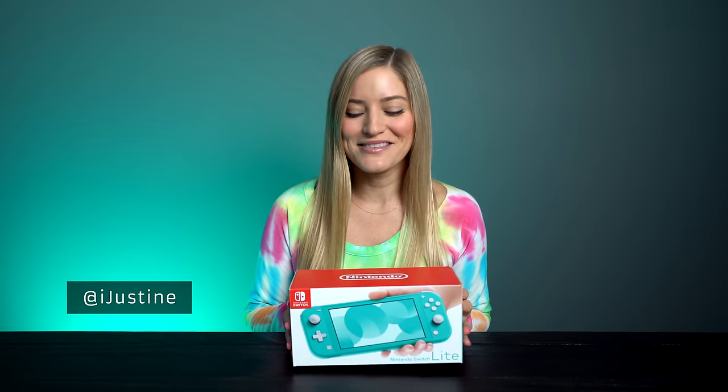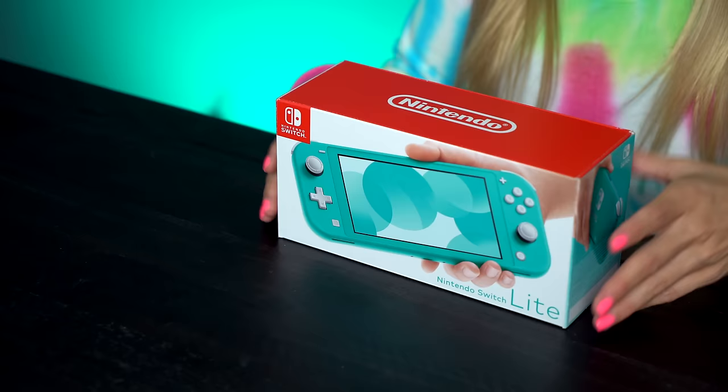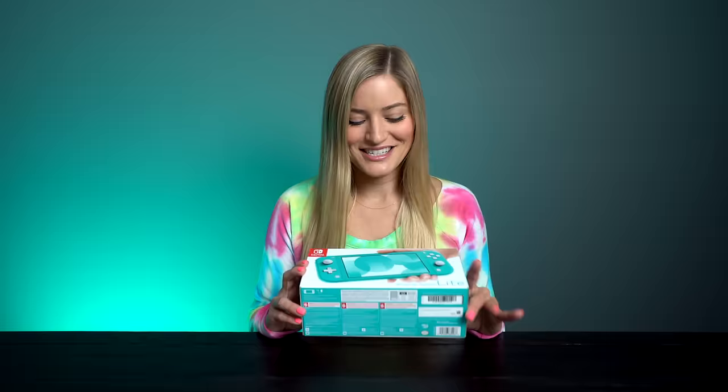Today we're unboxing the new Nintendo Switch Lite. I'm a little bit late to the unboxing because I was out of town this past weekend, so I didn't get a chance to get it on release date. But I am so excited because I travel a lot and I always have my Switch with me, so anything that could make that traveling experience a little bit easier with a smaller console, I am so into. A huge thank you to Nintendo for sending me one to check out.